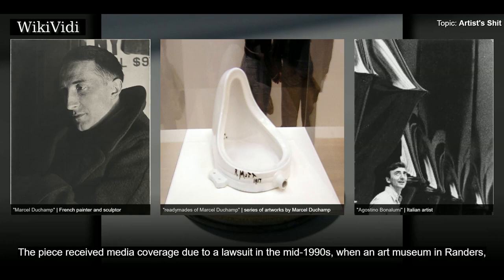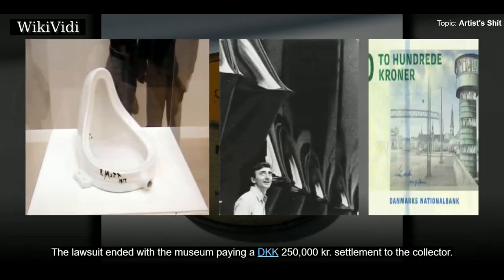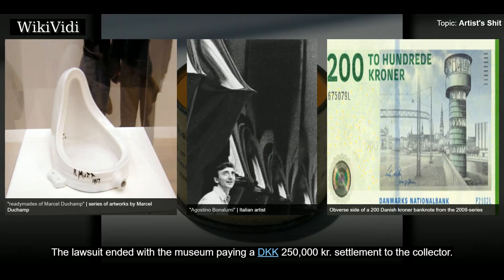The piece received media coverage due to a lawsuit in the mid-1990s, when an art museum in Randers, Denmark was accused by art collector John Hunoff of causing a leakage of a can which had been on display at the museum in 1994. Allegedly, the museum had stored the can at irresponsibly high temperatures. The lawsuit ended with the museum paying a 250,000 Danish kroner settlement to the collector.